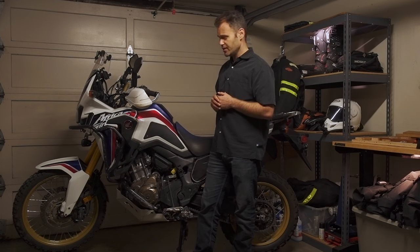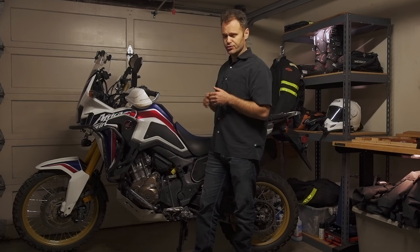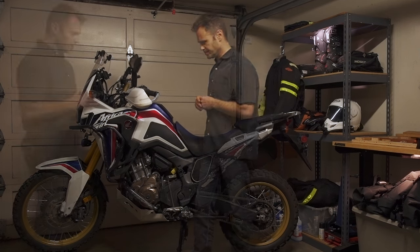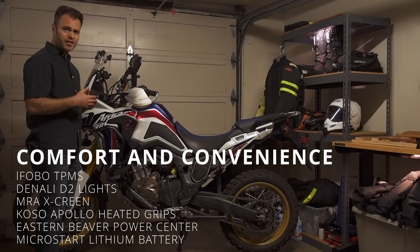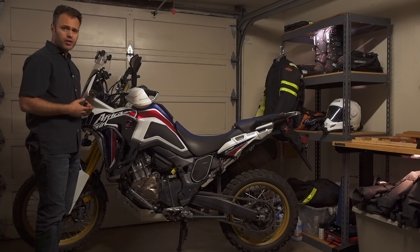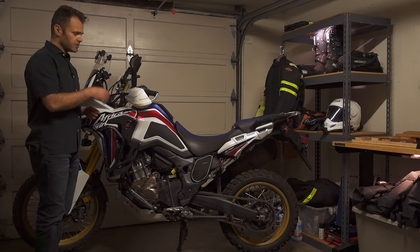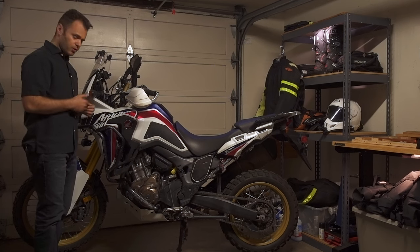That's it for drivetrain. Next we'll go through the electricals and all the extra little creature comforts on the bike. This last part of the video is a series of relatively minor modifications that aren't must-haves but really make the bike more enjoyable or more comfortable. We'll also cover some electrical modifications that make it a little easier to work with the bike. We'll start from the front and work our way back.